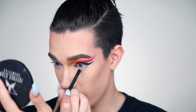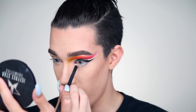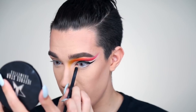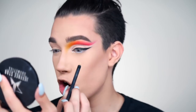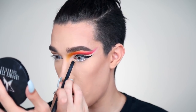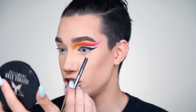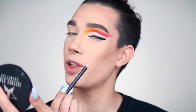For my bottom lash line I'm first going to lighten my waterline using the MAC Fascinating Eyeliner pencil. I love the formula — it's so creamy and smooth and doesn't irritate my eyes. I've been kind of skipping waterline pencils recently, but this formula doesn't irritate me. For this look it looks super cute to have a little white in the inner corner to open up the eyes and make them look bigger, especially since we're going to be adding Swarovski crystals too.